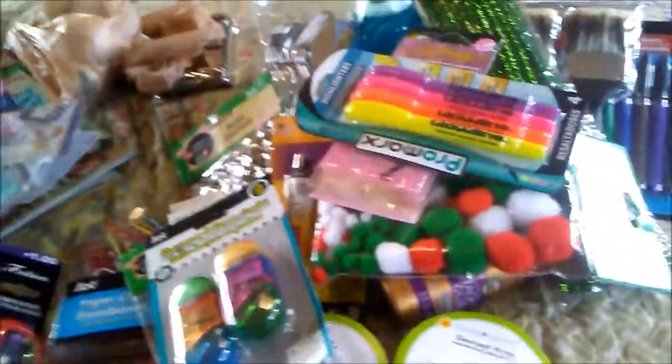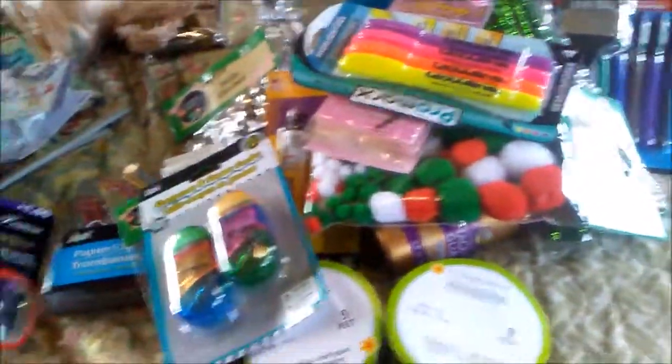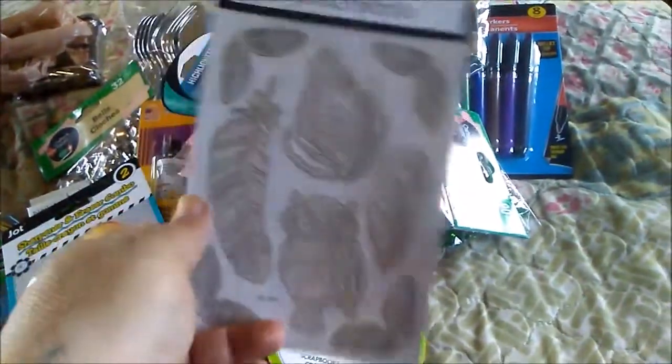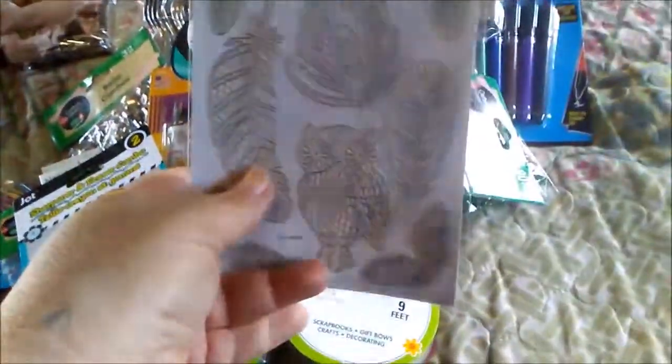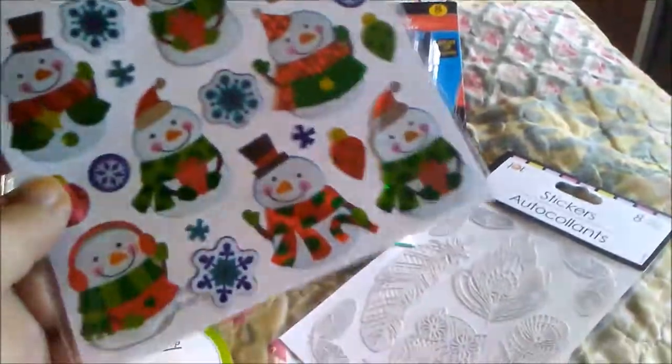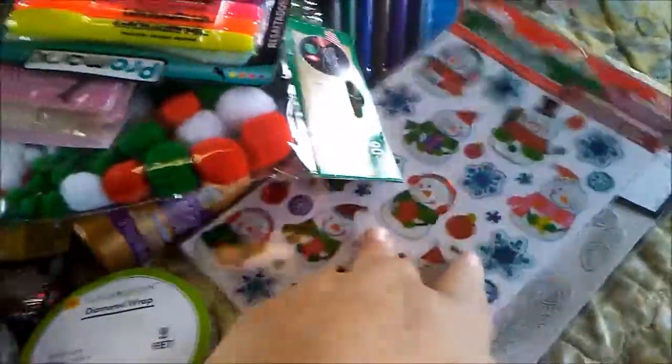I've had these label stickers before — I put them on jars that hold my spices — but I decided I wanted to get some for my planner. Then for Christmas I decided to buy into the snowman and snowflake theme so I got some of those for my planner as well.